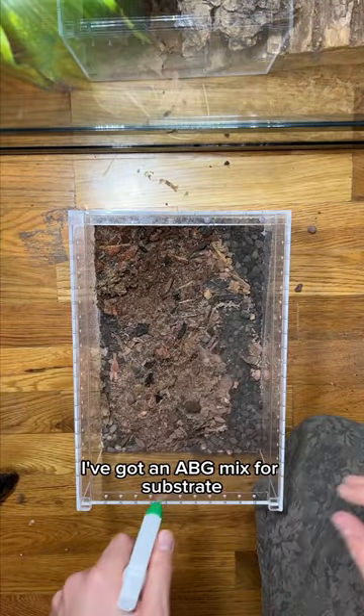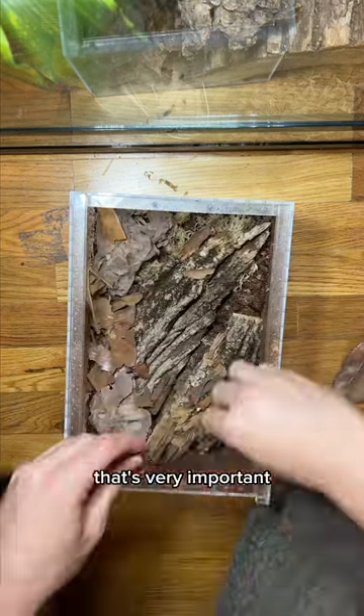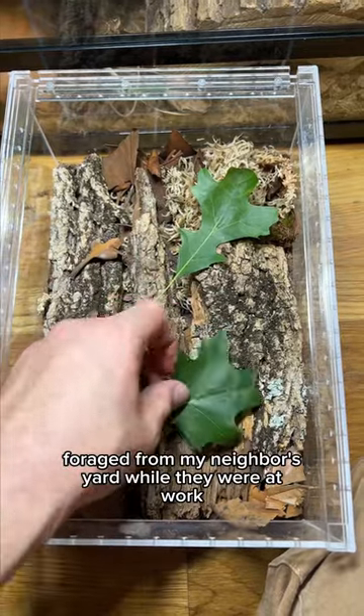But let's make one. I've got an ABG mix for substrate, I've got some sphagnum moss, then I've got lots of wood — that's very important — and then I've got these oak leaves that I foraged from my neighbor's yard while they were at work.